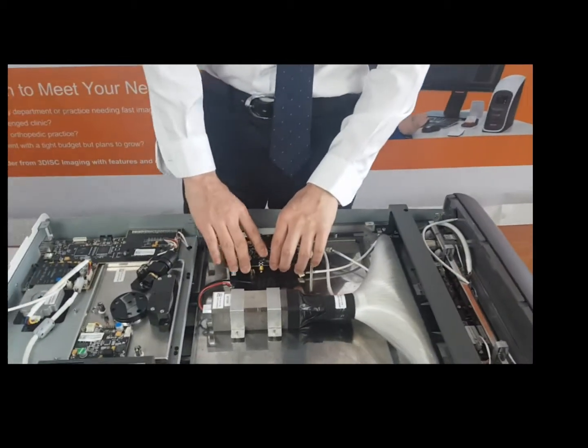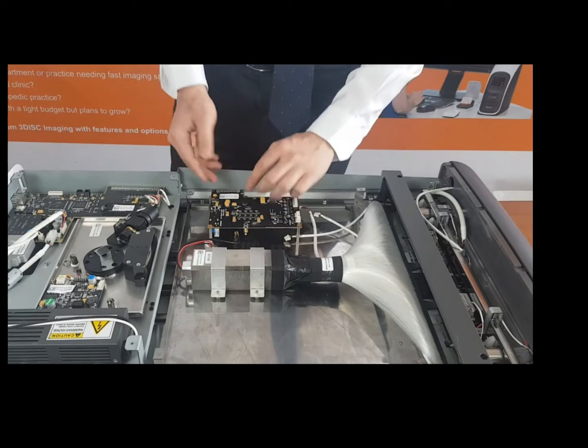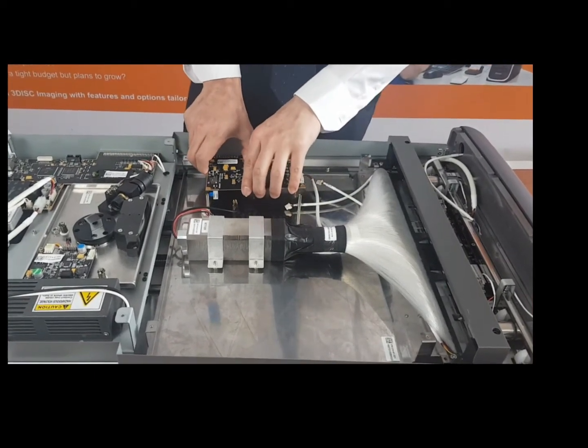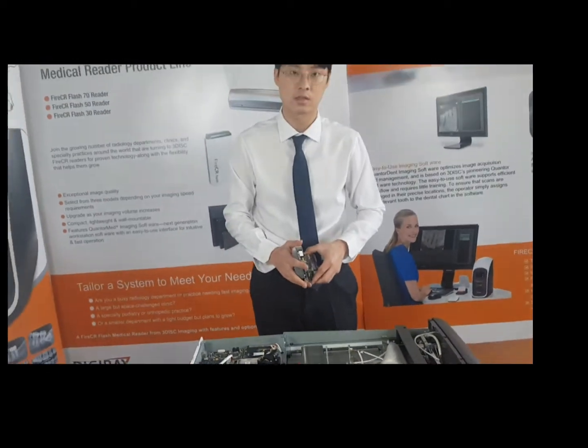To do that, just one thing to note: it's quite sticky down here, so just pull it outwards with a little bit of force. That's it. Thanks for watching.